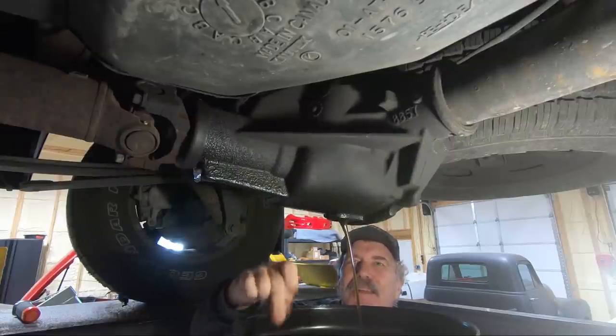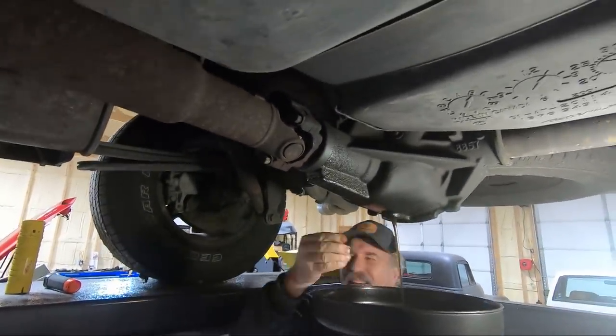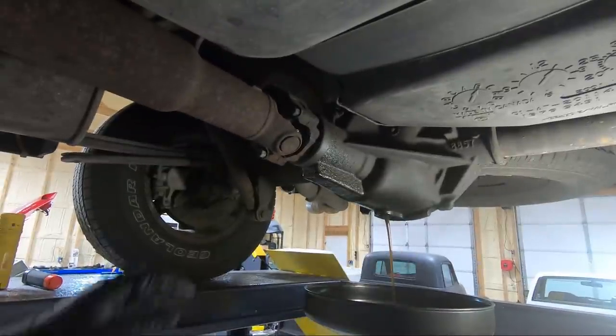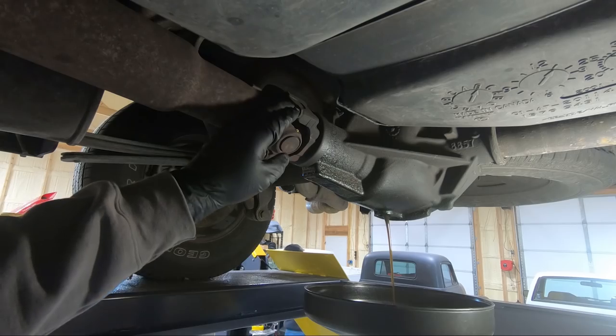I put new fluid in it. Oh well there you go — so you just keep recycling the fluid. That's how I do oil changes on my '52 — just pour new in when the old comes out.